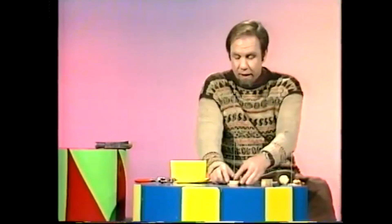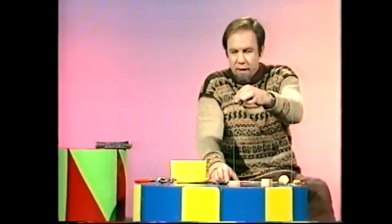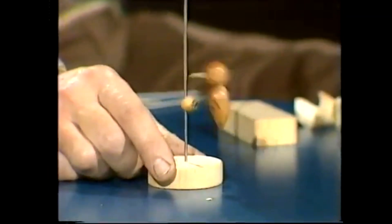Some years ago I got hold of this toy. Have a look. It's a little woodpecker and if I set it going at the top, it goes all the way down pecking as it goes.